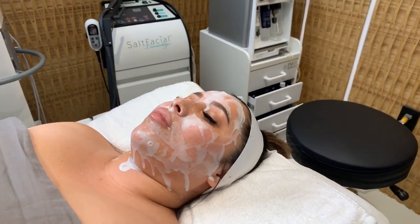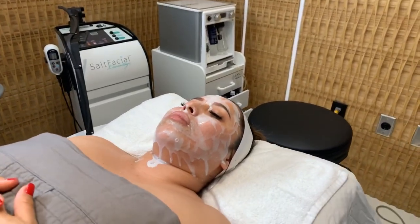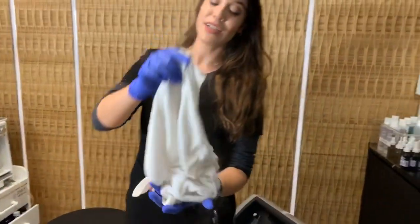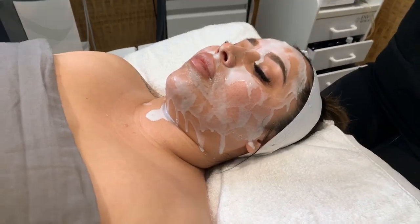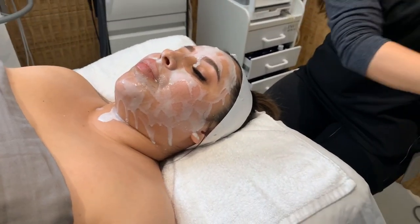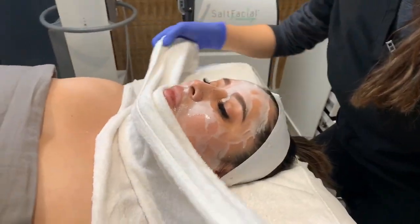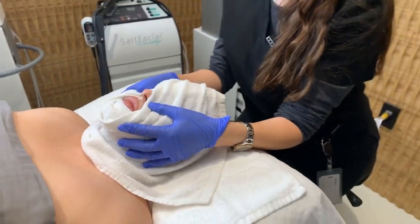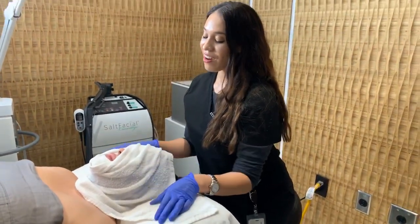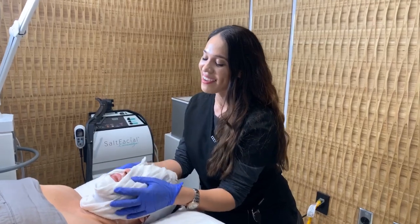We're going to let that set for a second and then use a nice hot towel to help remove it. Is this mask available for sale? No, it's not — this is a professional strength glycolic acid so because of that we can't sell it to you guys. You have to come in and visit me to experience the champagne mask. So we're going to put the hot towel on Belinda's face — this is going to help remove the mask, help the active enzymes penetrate a little bit deeper, and honestly a warm hot towel on your face feels so good, so relaxing and therapeutic.